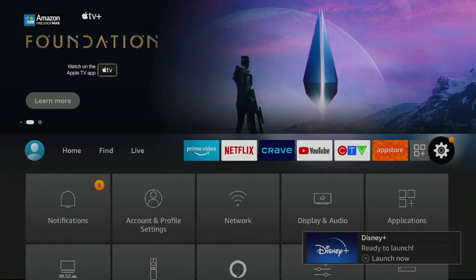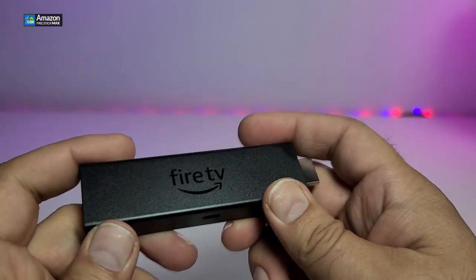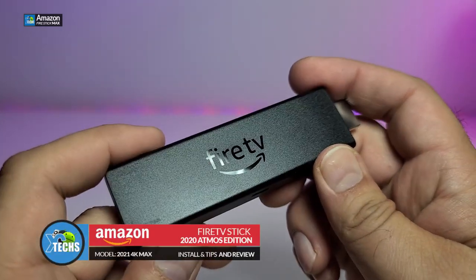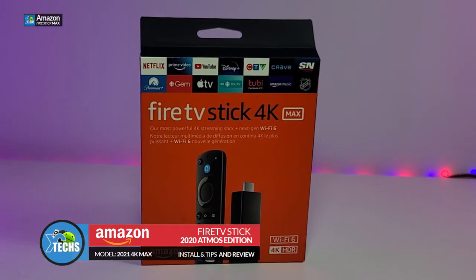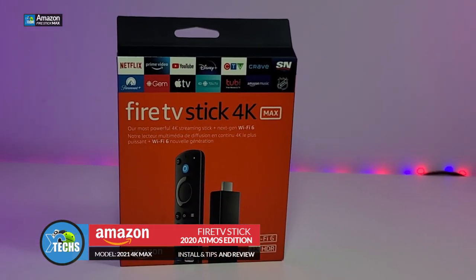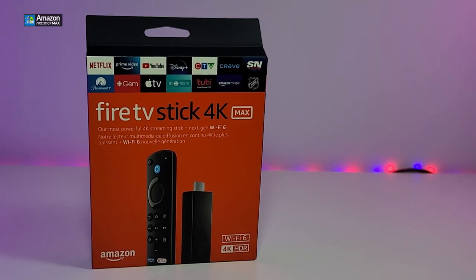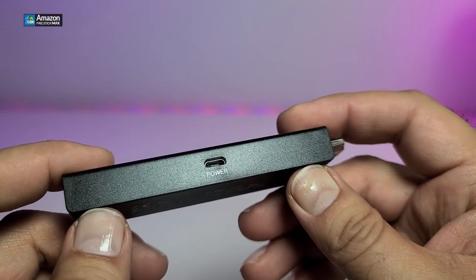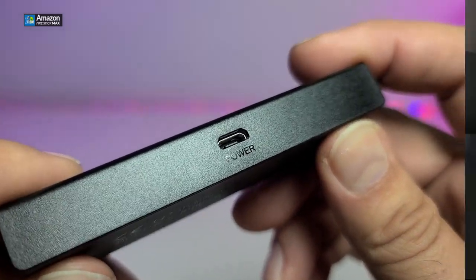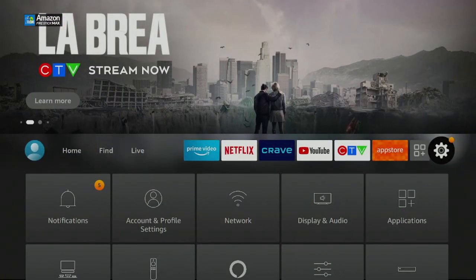Thank you for visiting our channel today. I came out to review and quick unbox this nice looking Fire TV Stick — yes, this is the latest one. This is the anticipated video we've waited for for a very long time. This is a review for the Fire Stick 4K Max; it just came out yesterday, so we just got our hands on it and let's go through and cover a lot of things involved in this.